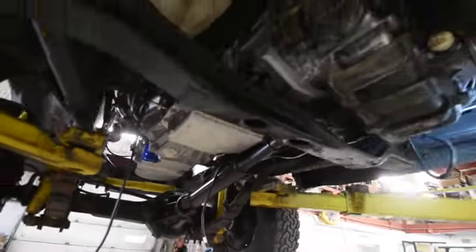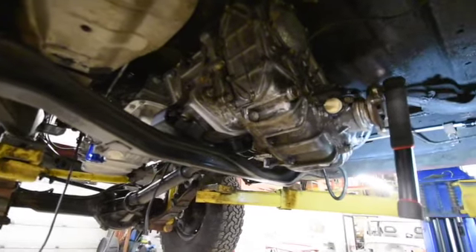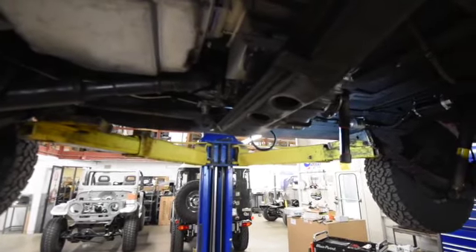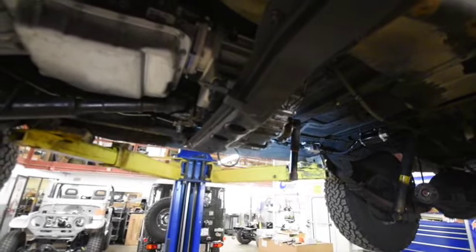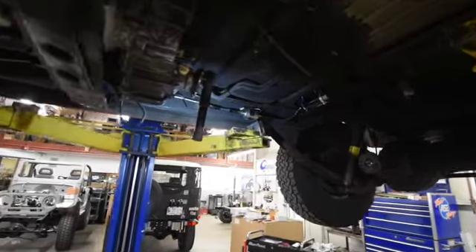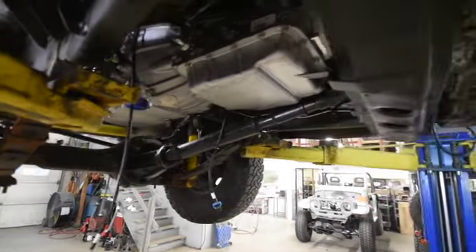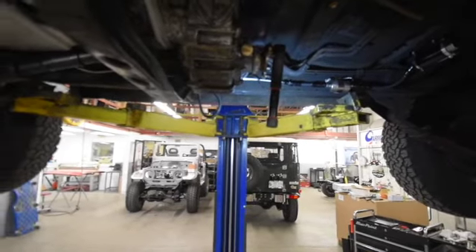We've also located the cross member that goes underneath the transmission. We have a brand new isolator/motor mount that will hold the transmission and the adapter right there, and it comes up to a very stock location. We've been able to keep it in a stock location, which makes future work very standard — it doesn't hang very low on the frame. The front drive shaft goes right back in at its stock location and length, and the rear one's going to be a little bit shorter, so we'll have that custom made. Things are going along quite nicely underneath.